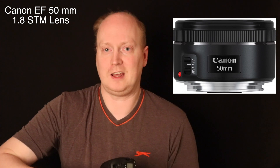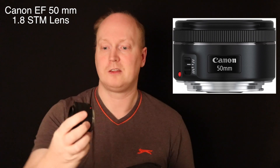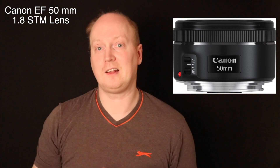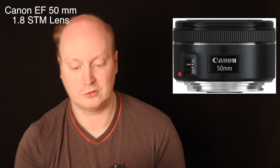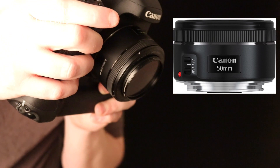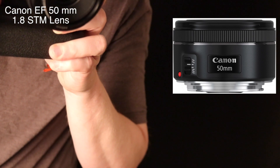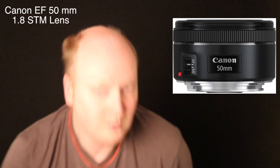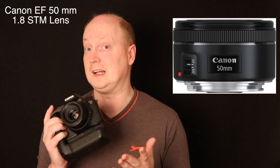If we just take it off the camera, you can see it's got a metal mount, so it's quite a durable lens. The rest of it is plastic — STM. It isn't as silent as I would like, as you can hear. Obviously that's what the lens sounds like, so it's not as silent as it could be.